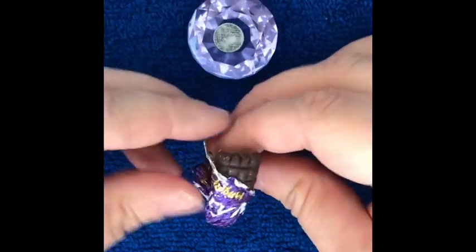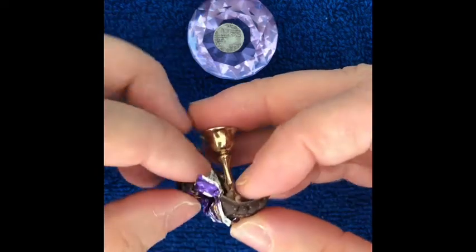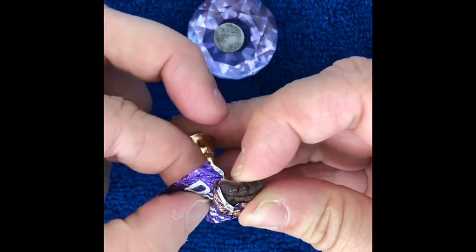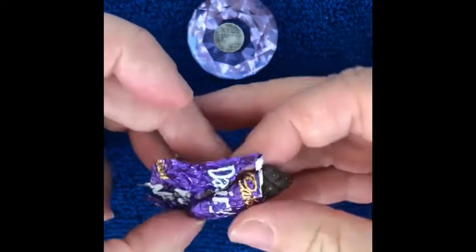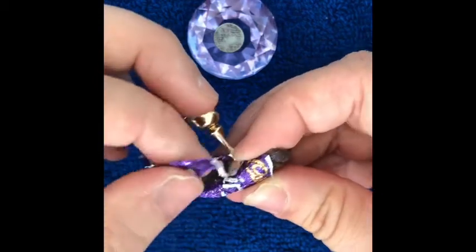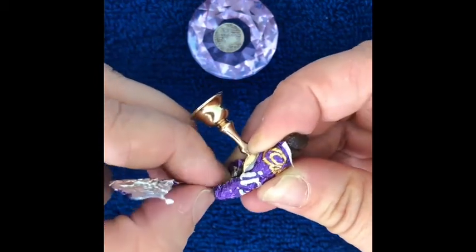Once it's set you can start ripping the excess foil off. Do this gently so as not to pull any excess off the actual nail, because you won't really be able to stick it back without it looking bulky. Don't worry too much because you will go around with your hand file to soften any rough edges.